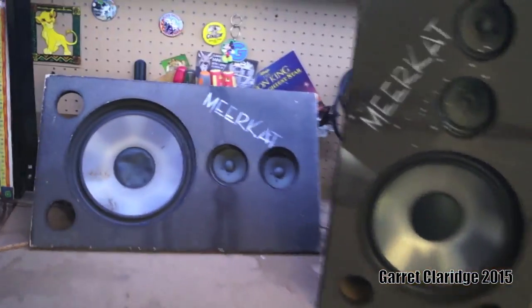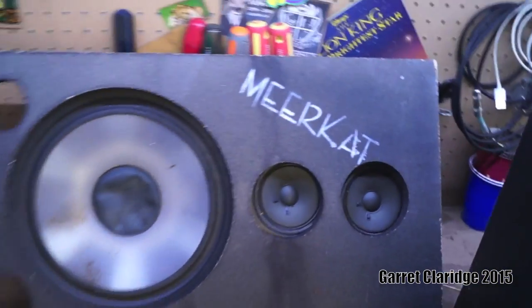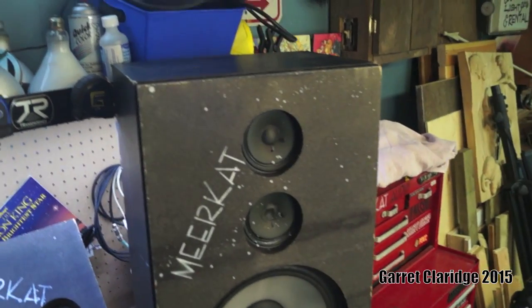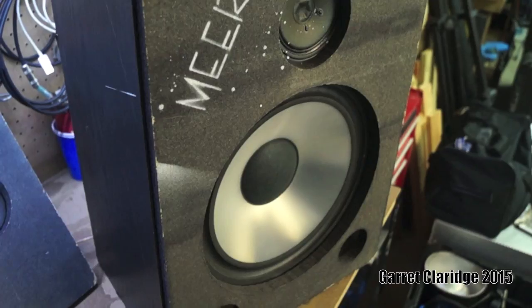Look at this one — it doesn't even have the rest of the cabinet because it blew up all on its own while I was moving it around. So it's just the face right there. The other one's still together, kind of. Double mid-range, and we've got a 12-inch polypropylene woofer.